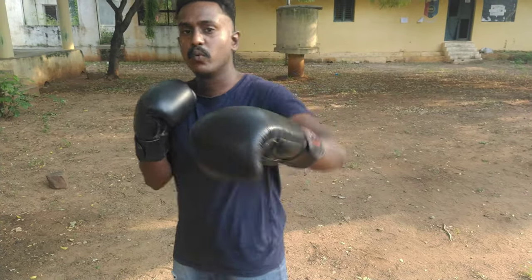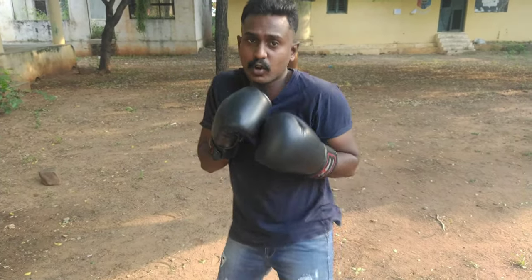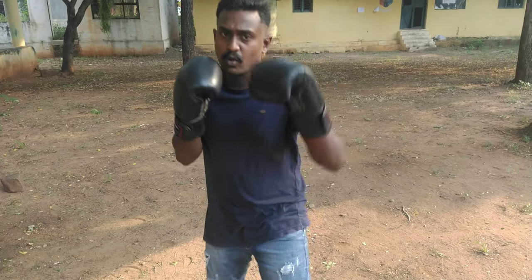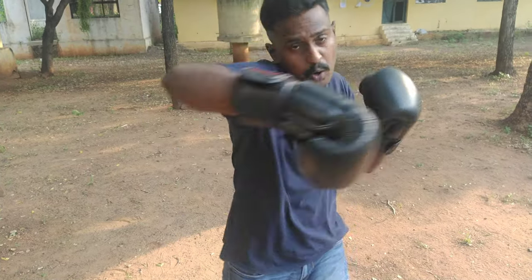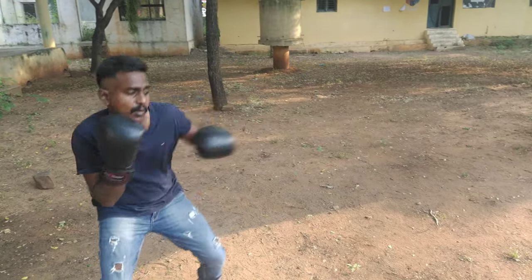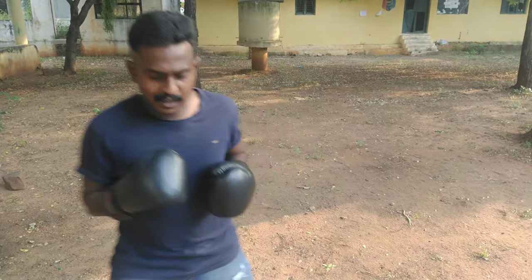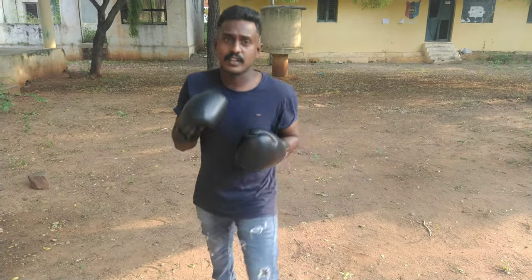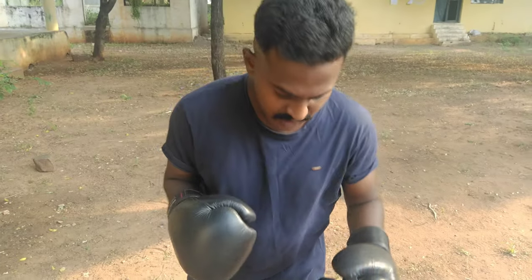The combinations are: 1, 1, 2. Then 1, 1, uppercut. Then 1, 1, hook. Then 1, 2, 3, 4. Body punch, then face: 1, 2. These are the core combination punches. You can also mix them: 3, 5, 6, 5 — and get different punch sequences together.